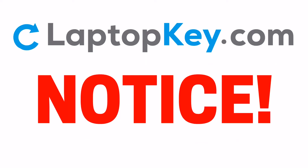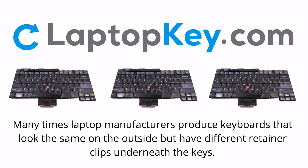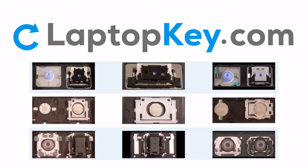Notice. Many times, laptop manufacturers produce keyboards that look the same on the outside, but have different retainer clips underneath the keys. To help you find the correct repair video for your keyboard, we've created a searchable database.